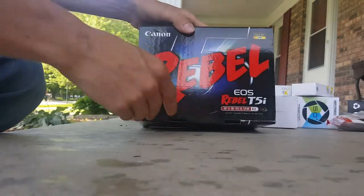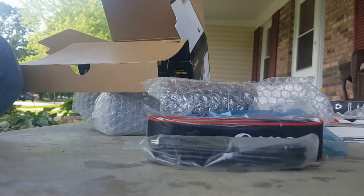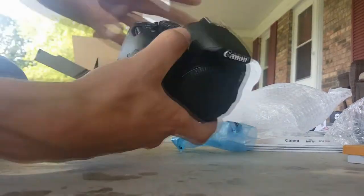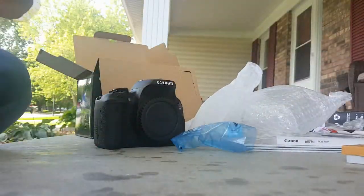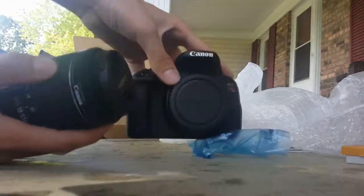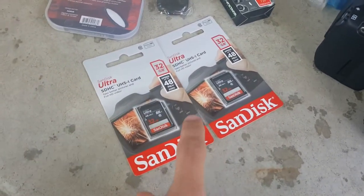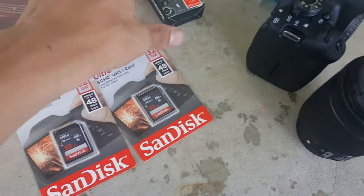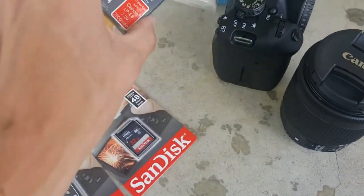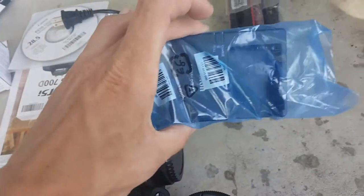All right, here is the actual camera. Here are my two 32-gigabyte drives, a rechargeable battery, and another battery too — a battery pack. And this is the charger for the camera battery.